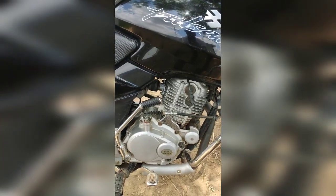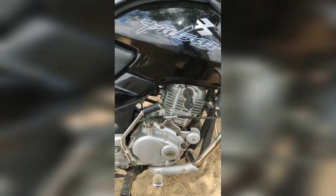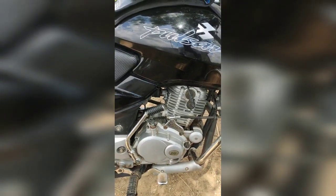Engine displacement produces 13.50 BHP at 8000 RPM. Torque is 13.90 Nm at 6500 RPM.